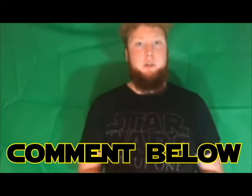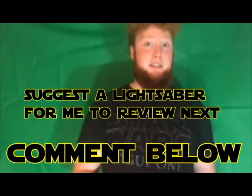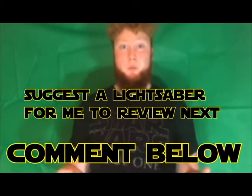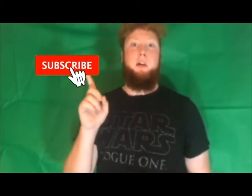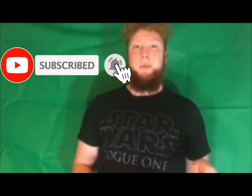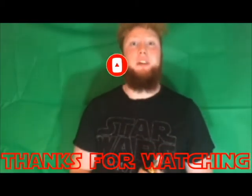Let me know in the comments below if you agree or disagree, and also let me know what lightsaber you want me to review next — I'm looking for suggestions. As always, thank you very much for watching, make sure you subscribe, click the notification bell, and as always — may the Force be with you. See you again soon!